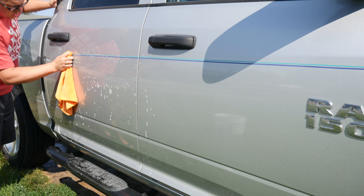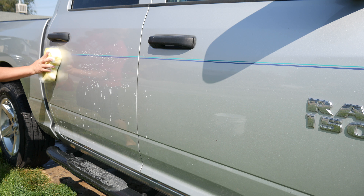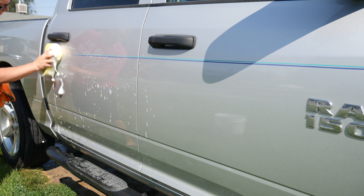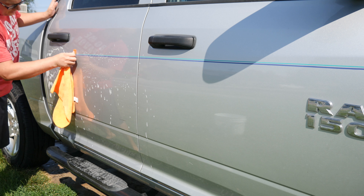If you're rubbing your cloth on it and you start seeing paint come off in your cloth, then that would definitely be a problem. In this situation we're going to remove the pinstripes so your cloth is definitely going to be showing some paint, so you won't be able to tell compared to what the other color of your paint is — but definitely no ill effects on my vehicle.